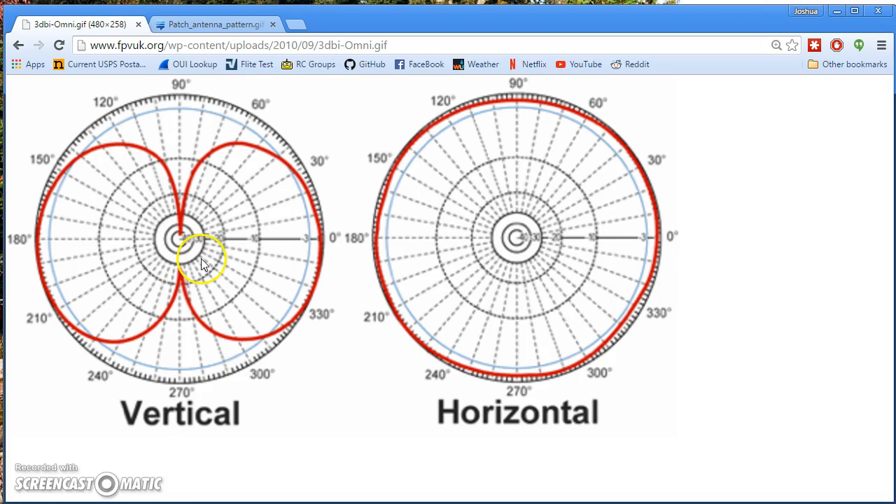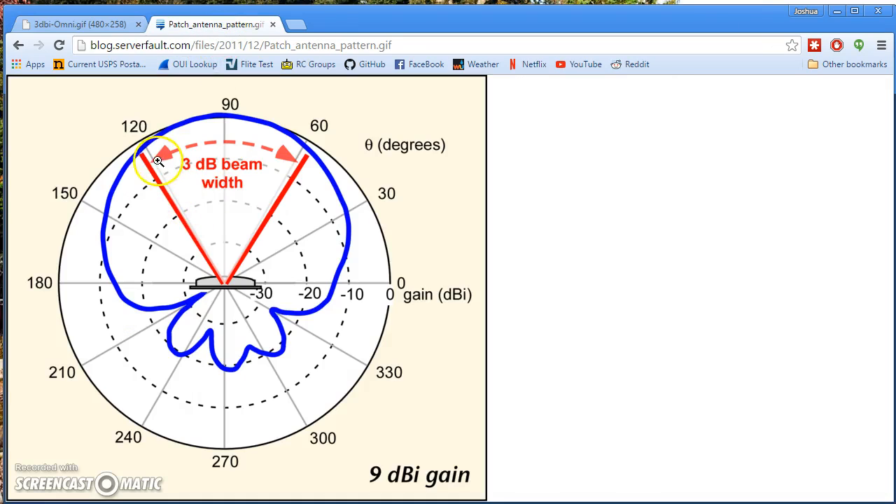In general, the higher the gain of an antenna, the narrower the beam width. Antennas get gain by focusing the energy they output, but an antenna is a passive device - it can't make more energy come out than was put into it. So if you go to a high gain antenna, you haven't got more coverage - you've just got a narrower, more focused coverage. You'll get more signal in a narrower beam, but less coverage outside the beam.